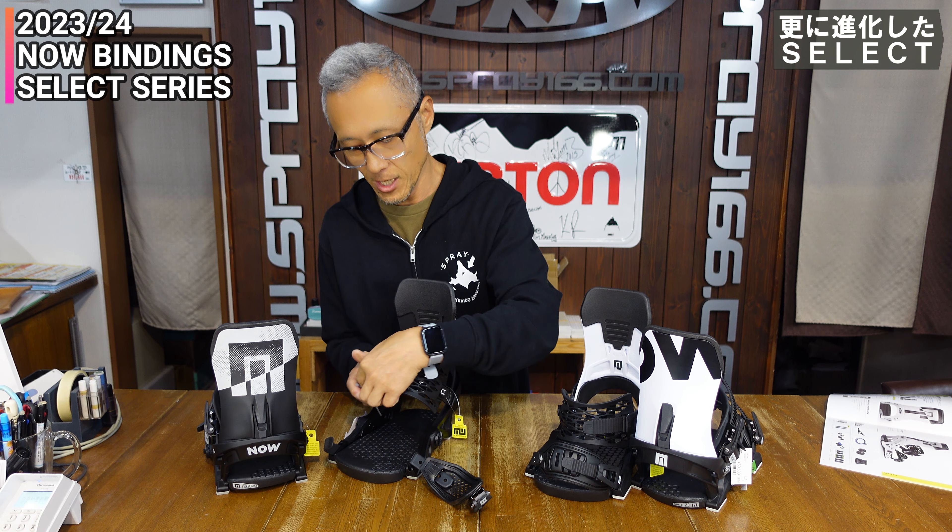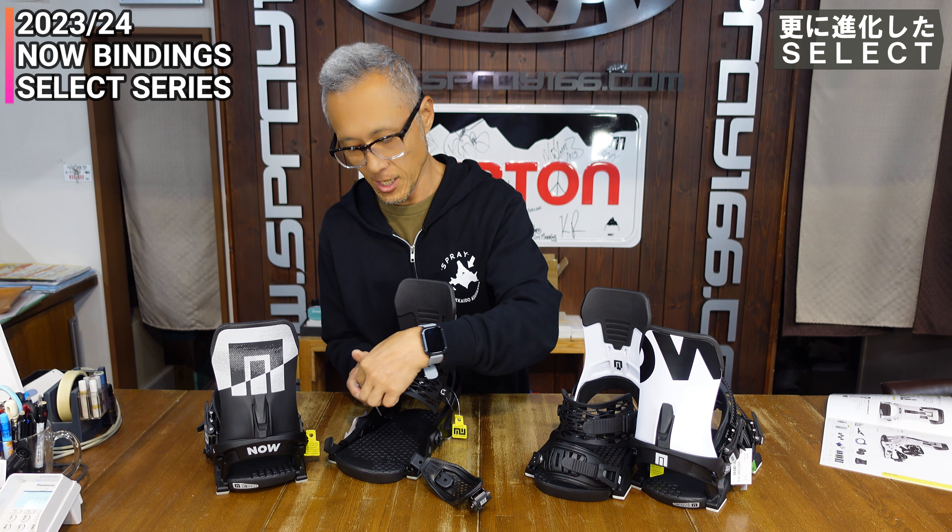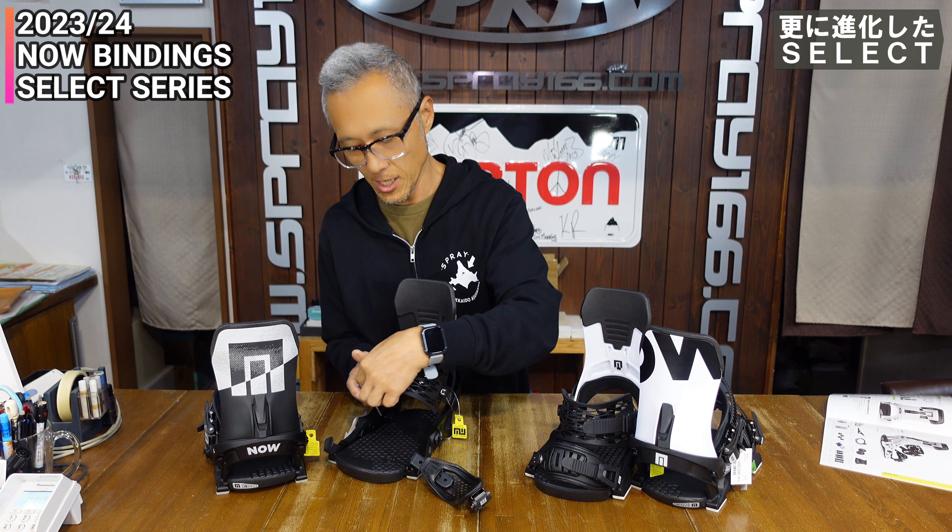足入れやすくて便利です。寒いエリアだとストラップを踏んづけて根元からポキっと折っちゃったりすることがあって、何回もやって癖がついて折れやすくなったりするので、この設計はありがたいです。また、SELECT PROにはブッシュゴムがソフト・ミディアム・ハードの3種類全部付いています。優しいですね。まさにプロというだけあります。アウトサイド側に硬いの、インサイド側に柔らかいのを入れたりといったカスタマイズができます。